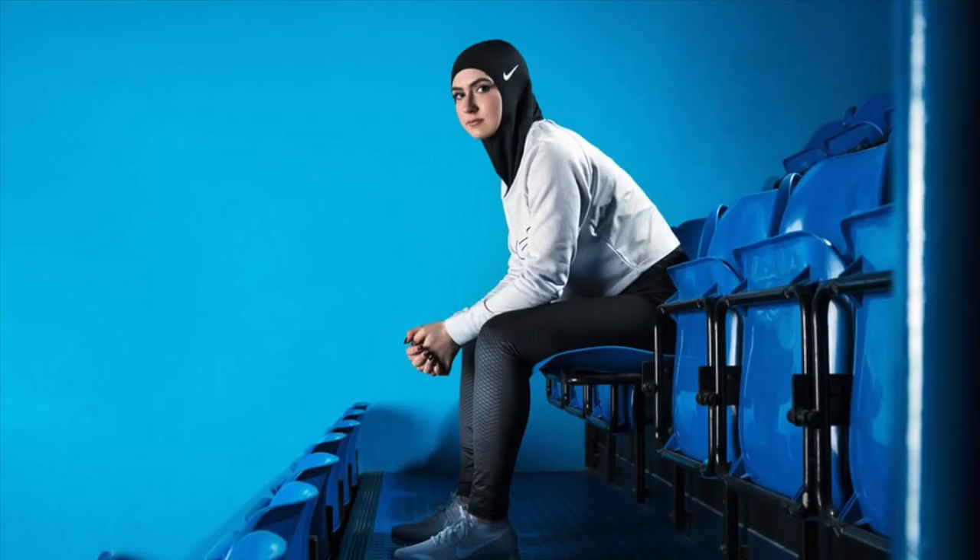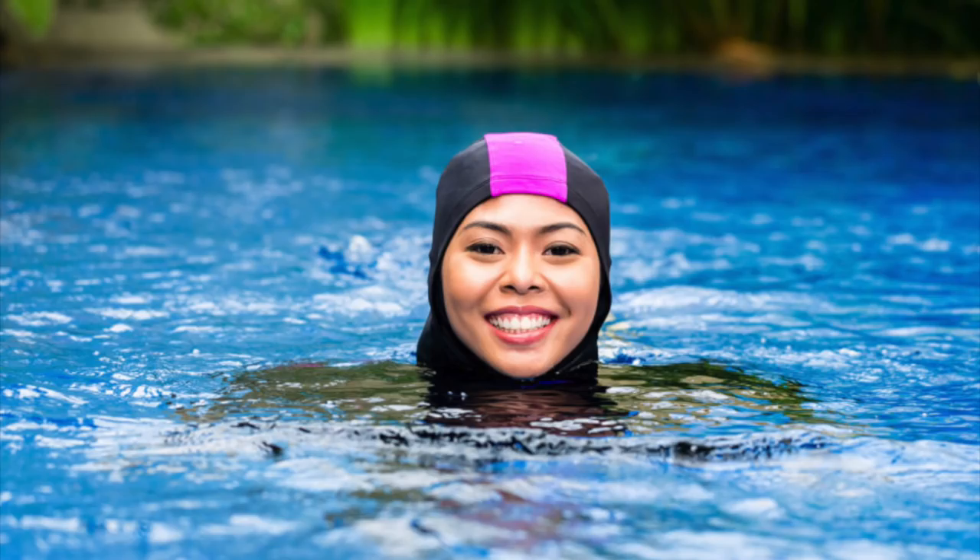It looks like I belong in the Nike hijab campaign and it looks like I'm going for a swim! Anyway, I bought this hijab neck cover — I want to bring you guys an authentic hijab tutorial but without showing my neck, because on this channel we keep it modest. M-O-D-E-S-T.